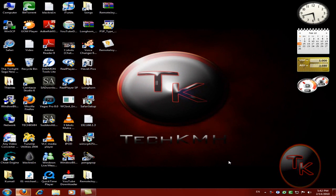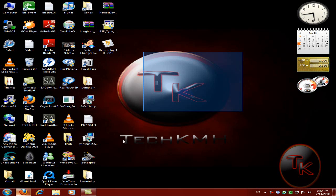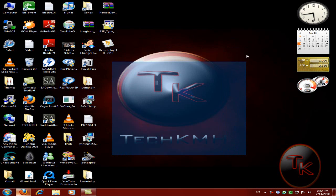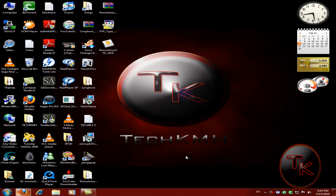Hey everyone, this is TechKMH. Today I am going to show you how to record your PSP screen on PC. First open up Internet Explorer or Firefox. I have installed Windows 7 from Techzone TV — thanks to him, he installed it for me. So let's begin.